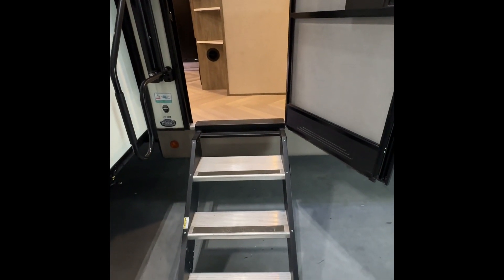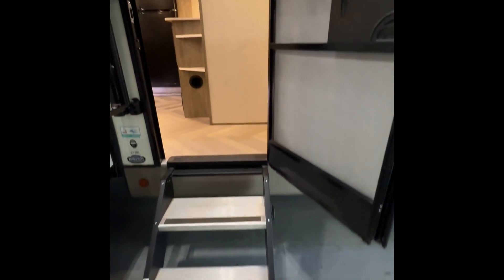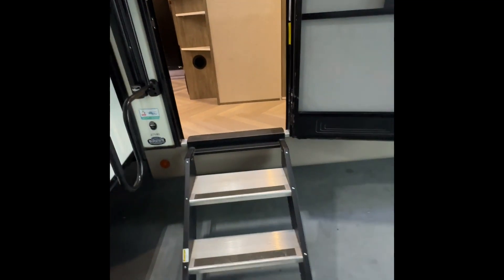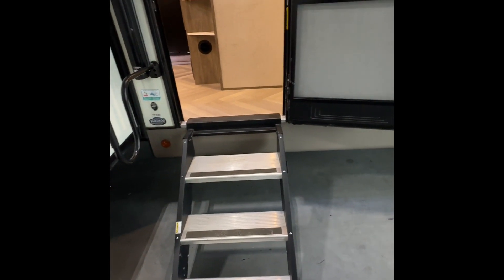I like to start right here at the entrance. You see the steps right here? When the steps are coming up or down you want to make sure the door is all the way open. That way you're going to have enough clearance, because you can see the wings on both sides how they fold up into the door frame. So make sure the door is all the way open when you're bringing the steps up or down.